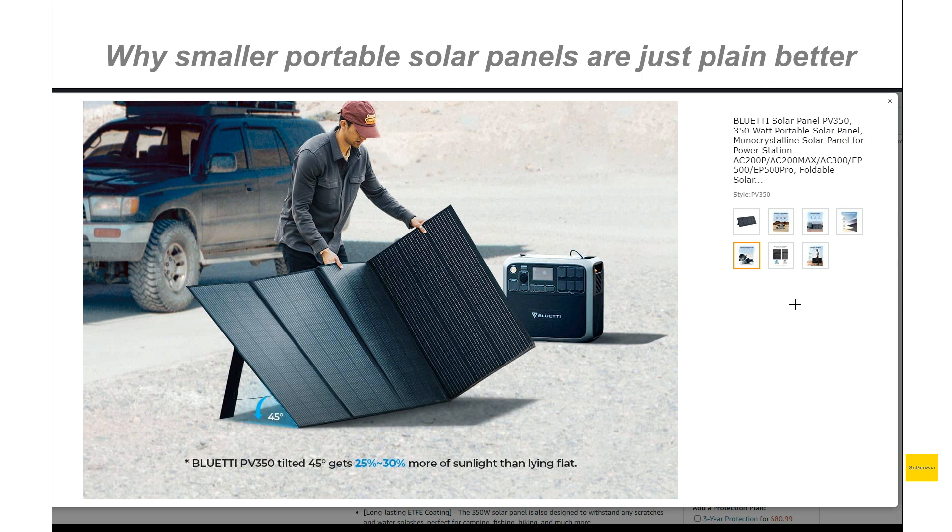Making a quick video talking about why you should avoid buying these large, oversized folding solar panels. This is the Bluetti 350 - Bluetti has a couple of larger panels like this, and there are some other brands as well. The form factor is the main issue here. Just look at the size of this thing - you can see this guy is probably going to struggle setting it up.